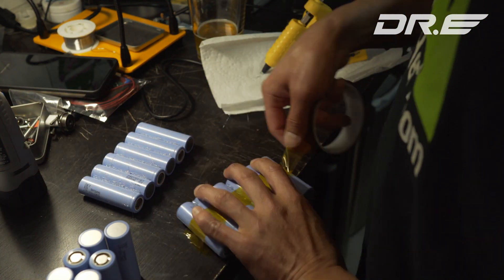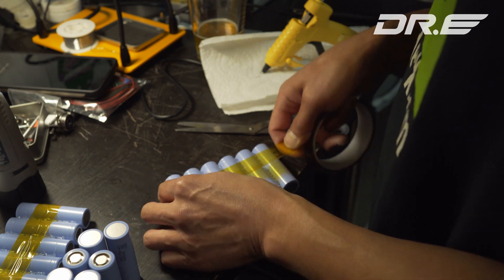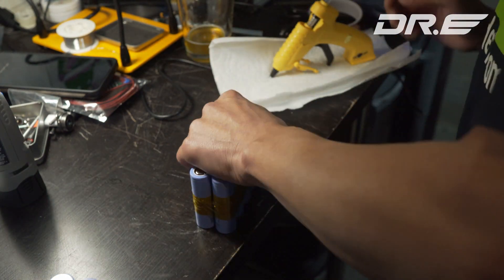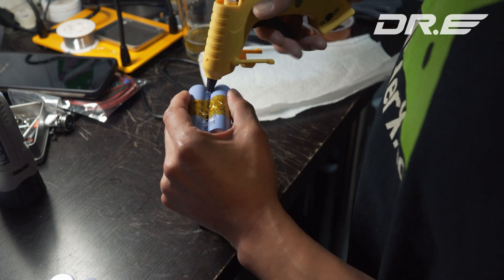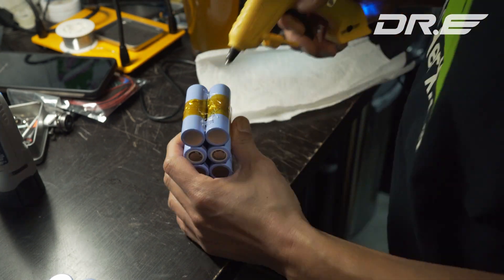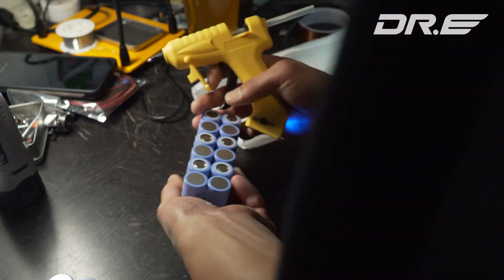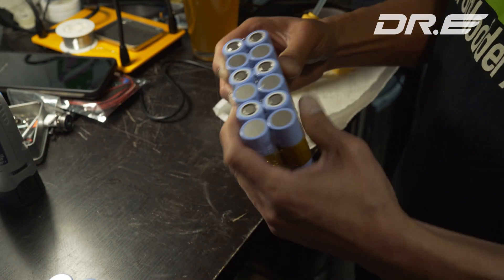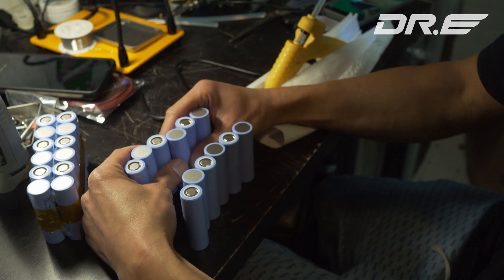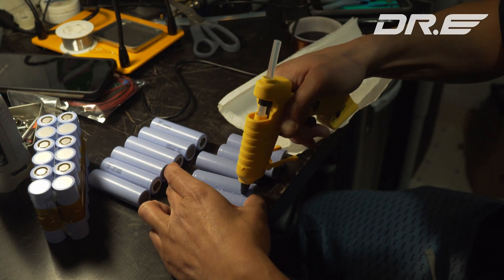Next, I use Kapton tape to tape it again, so that even if the hot glue comes off, it will keep the form. I highly recommend using the Kapton tape. Do that for the other set of six batteries. Once that's done, I'm going to put these two mini packs together, tape them up, and hot glue them to keep them together. I make sure to hot glue the top spots — just a little dab will do — and this will hold the battery together pretty well. Then I do the same for the rest: hot glue, Kapton tape, and more hot glue.